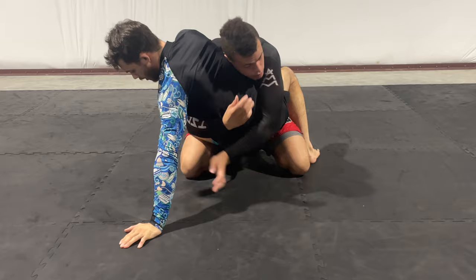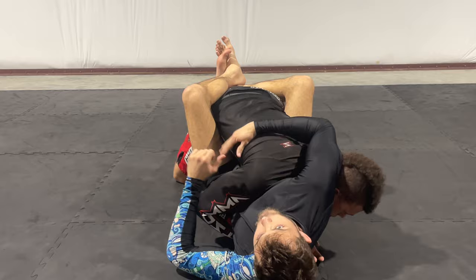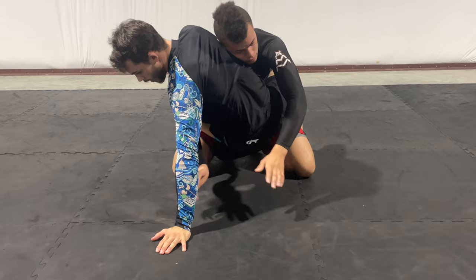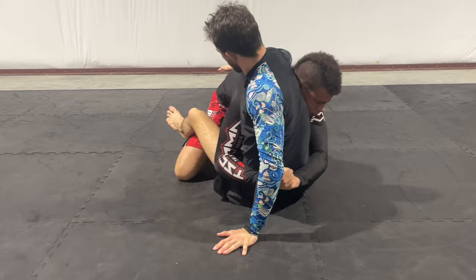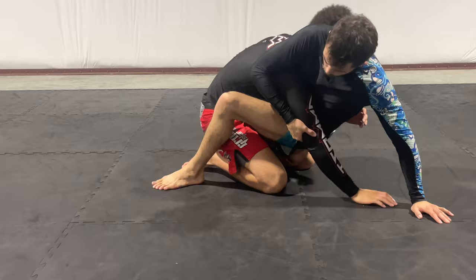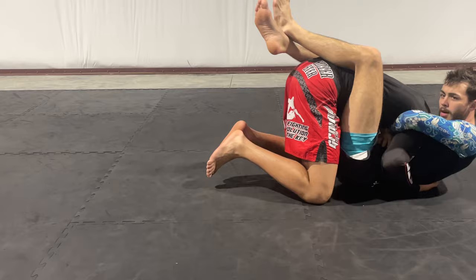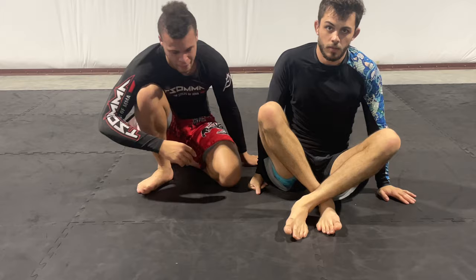If I go up for the bump sweep and instead of posting he hugs, that takes the Kimura away — he wants to drop me back to the floor. If I wait until I'm flat, catching the guillotine is impossible. So as I'm up and I feel him hug, I drop my butt and hips back into the mat, which creates a pocket of space between me and Mac. As I switch, my hands connect underneath — you can see me waving — and sitting back I keep my head tight, crunch up, and get my tap.